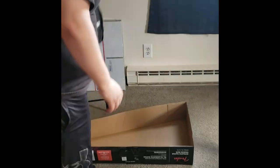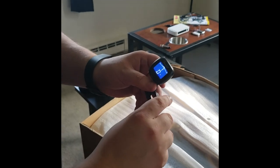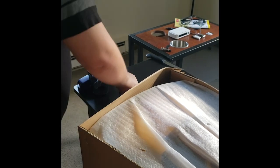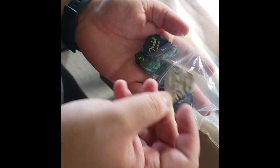Alright, so first thing we have here is a nice Fender branded gig bag. We also got with it in the box a neat Fender branded tuner to tune the guitar. It came with some Fender picks - just standard. We got thin, medium, and heavy ones.